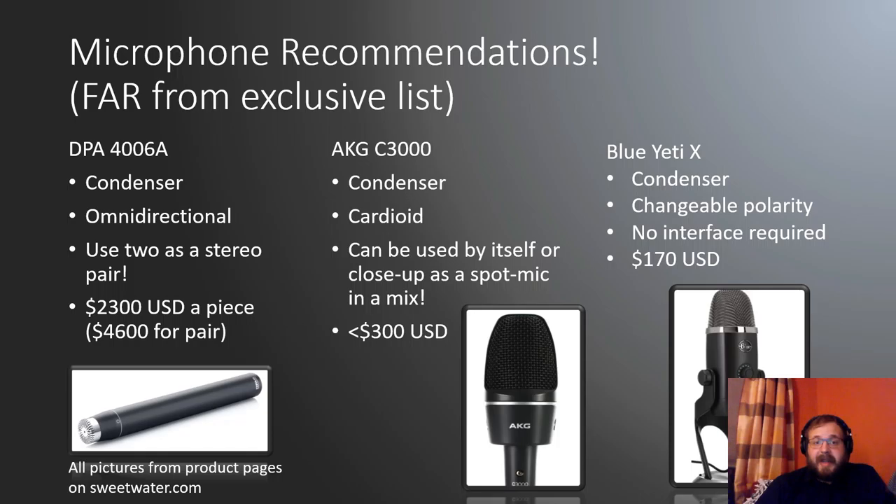So what microphones do I recommend? Here are a couple at different price points. The DPA 4006 is a condenser omnidirectional — you can get two and use them as a stereo pair. They've got a wonderful capture and sound beautiful, but they are quite expensive at $4,600 for a pair. A bit more cost effective, the AKG C3000 is a condenser cardioid, usable alone or mixed with omnidirectionals for a blend, running about $300.